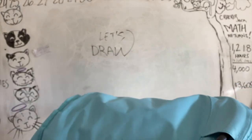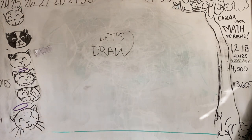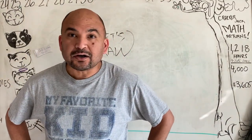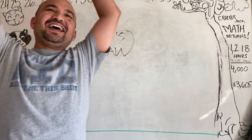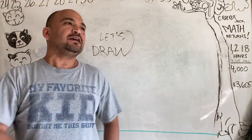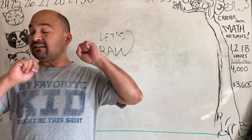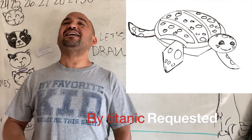It's me, a turtle! Welcome back to another cartoon drawing tutorial. Today is the second part of the two-week lesson. We have two videos going up this week, and today we're doing Sandy the sea turtle from the Octonauts!